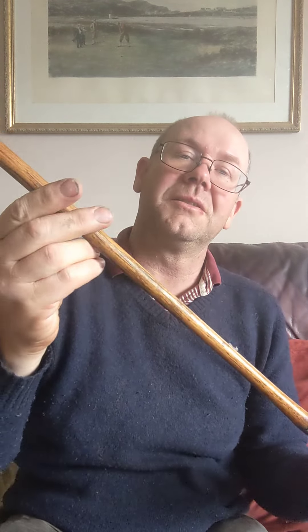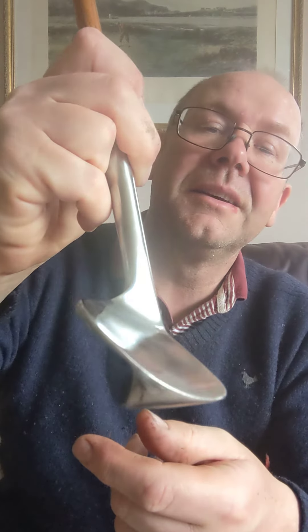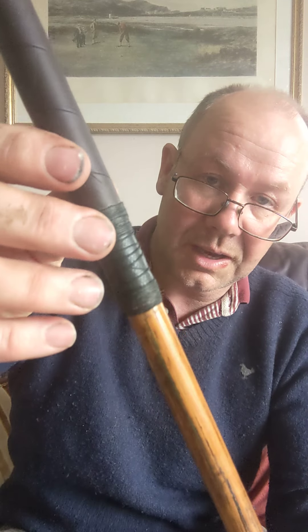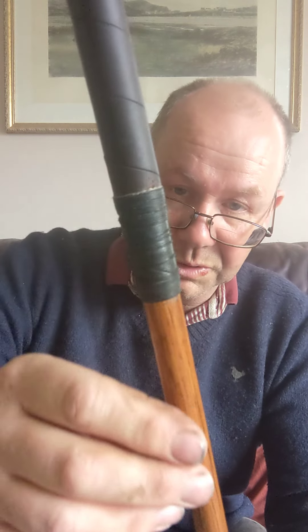It's quite a heavy swing weight, this club, so I actually use it as a bit of a training club. I find swinging it gives me a really nice rhythm. I think this is about 1930, and because of the concave face they were introduced and outlawed within quite a short period of time, a year or two I think.